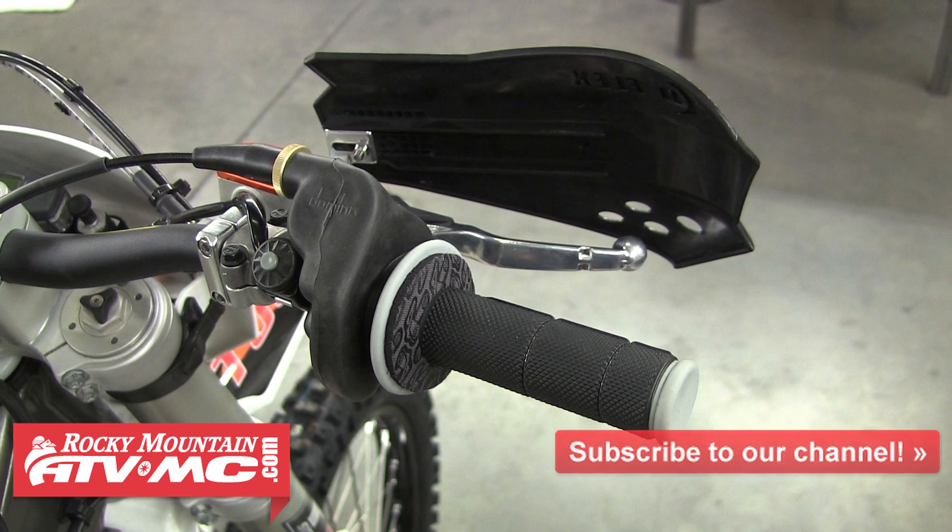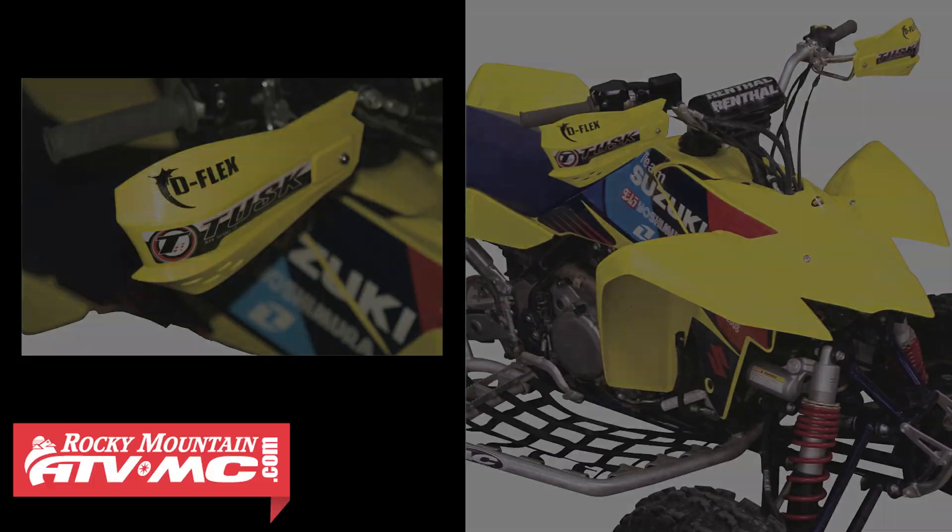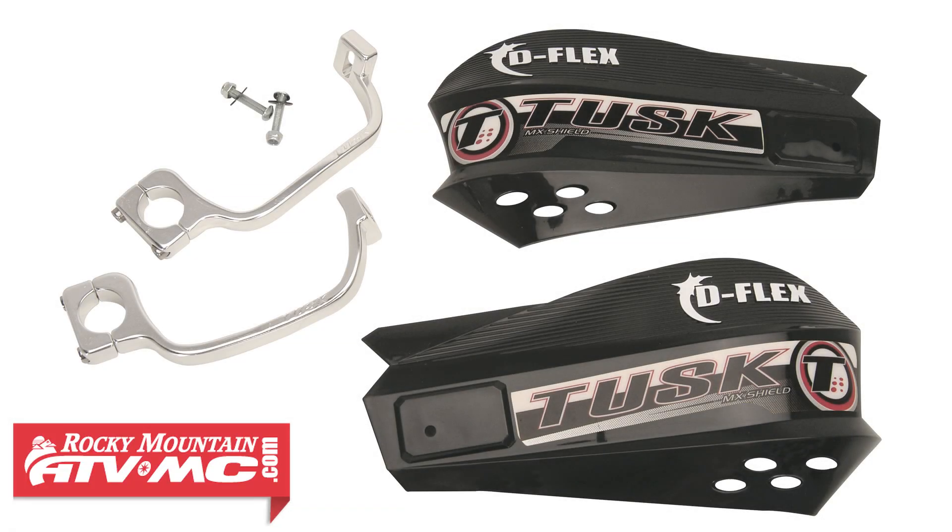Rocks and roost. The install will essentially be the same on ATVs as it is on motorcycles, and we'll show you that install here in just a minute. You'll want to keep in mind the install could vary with each machine, as different handlebars, switches and controls can slightly affect the install and adjustments.